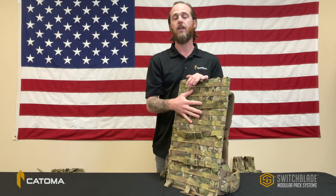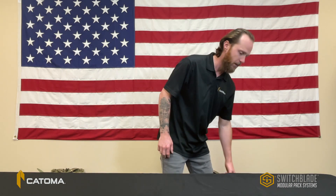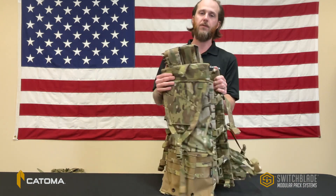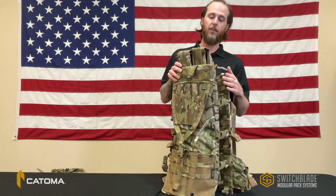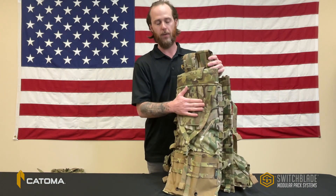The MOLLE panel is a key component of the system because this is what allows the end user to tailor the mission specific load. One of the flagship kits in the Switchblade system is the M240 kit, which features a MOLLE panel loaded with two 300-round trays and a spare barrel quiver for carrying weapon specific parts.